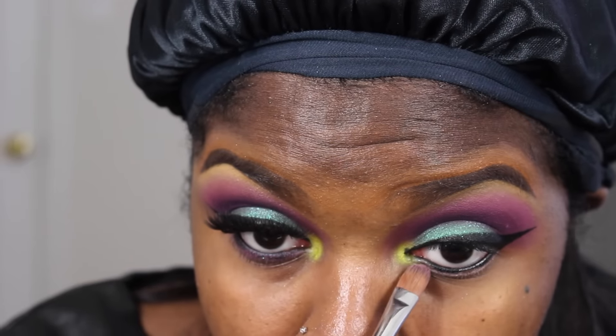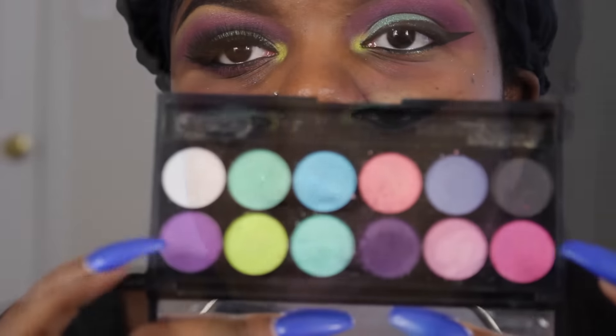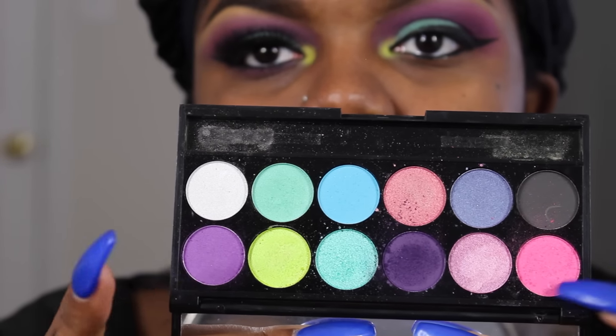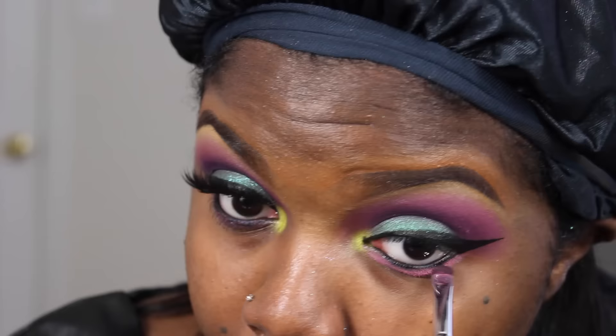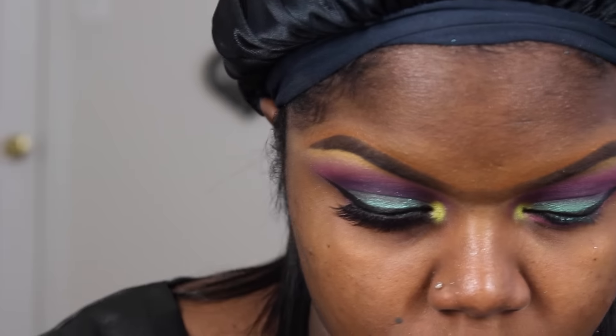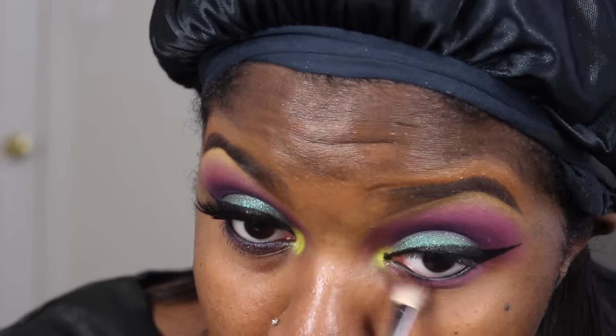So I'm going back in with my MAC Painterly Paint Pot and applying a little bit to the bottom lid so I can get ready to apply some color to the bottom lid. I'm going to be taking that light pink and that light purple shade from the Sleek makeup palette and that's what I'm going to apply to my bottom lid. And you also want to blend that out.